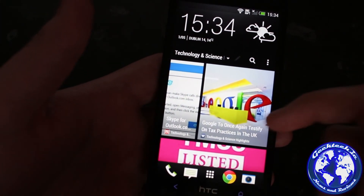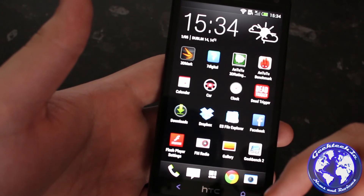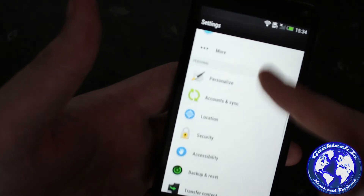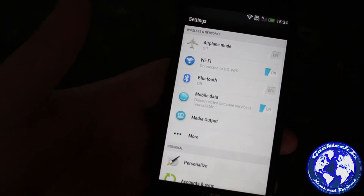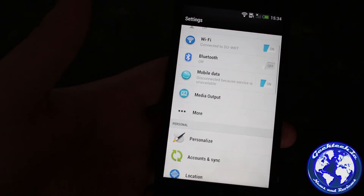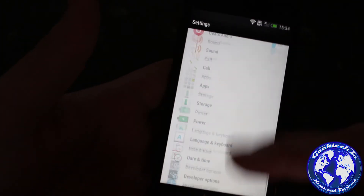Possibly in the future they'll give users the option to remove BlinkFeed. The app drawer is pretty much the same as before except now it's a vertical scrolling menu instead of horizontal — you can change the arrangement to alphabetical and so on. It has built-in weather and time at the top. The settings menu has also seen a completely different arrangement, which is an improvement. It's similar to vanilla Android but a few things are in different places, which will take a little while to find.